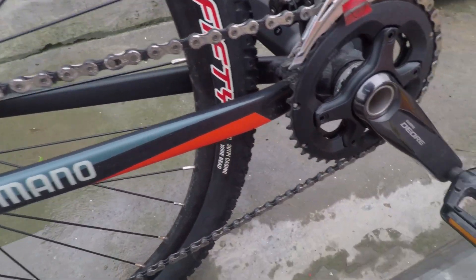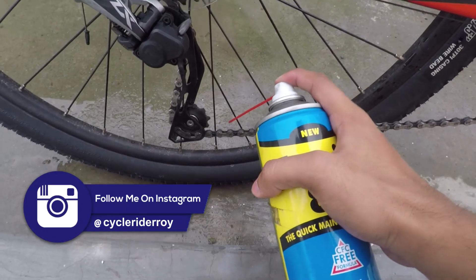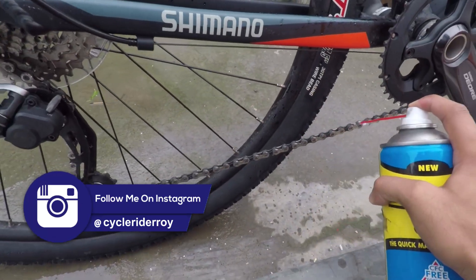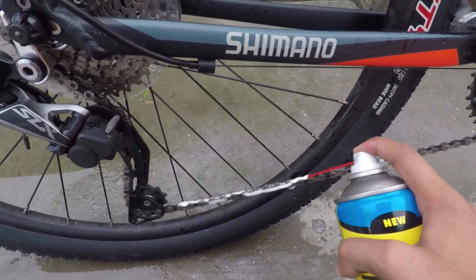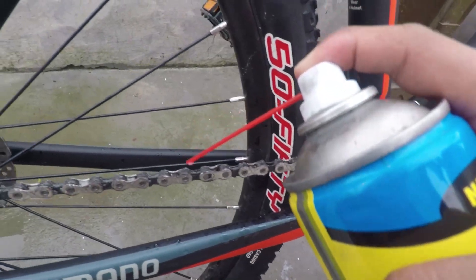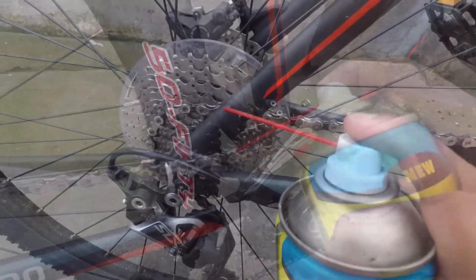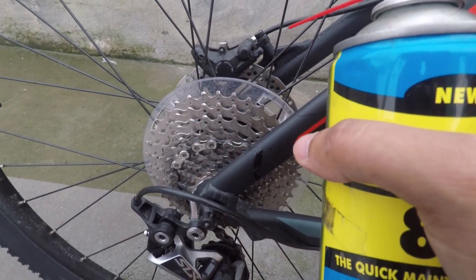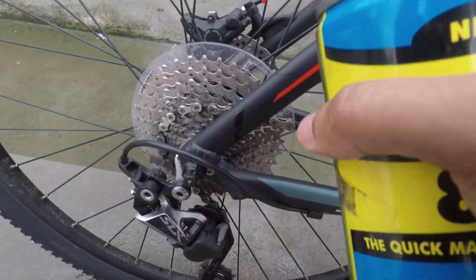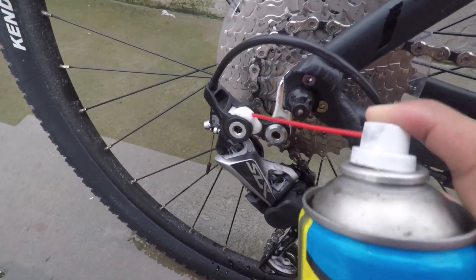I will use Zorik 88 for this. I will give you a link in the description below. We will spread it on the chain and apply it to the derailleur as well.